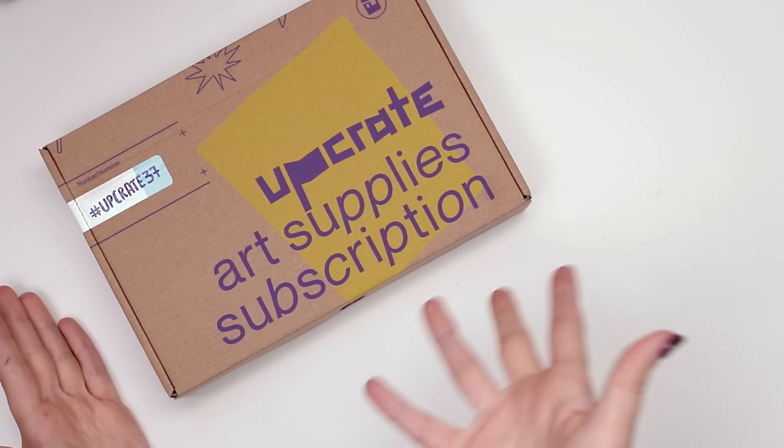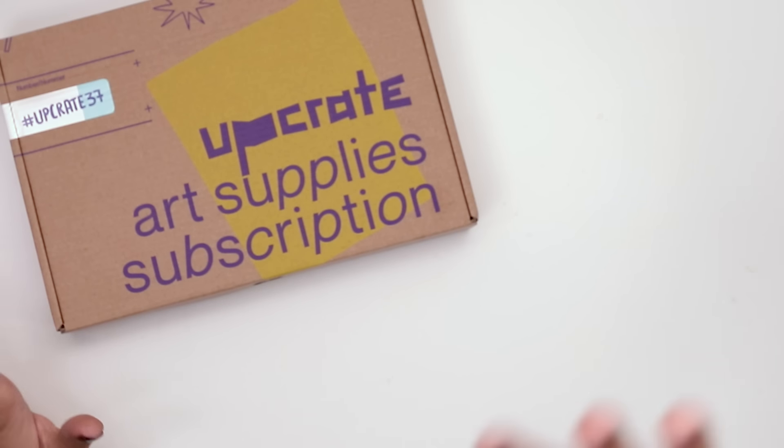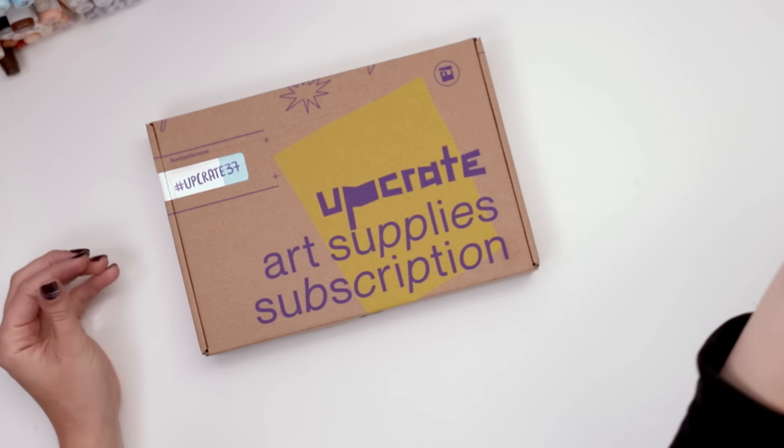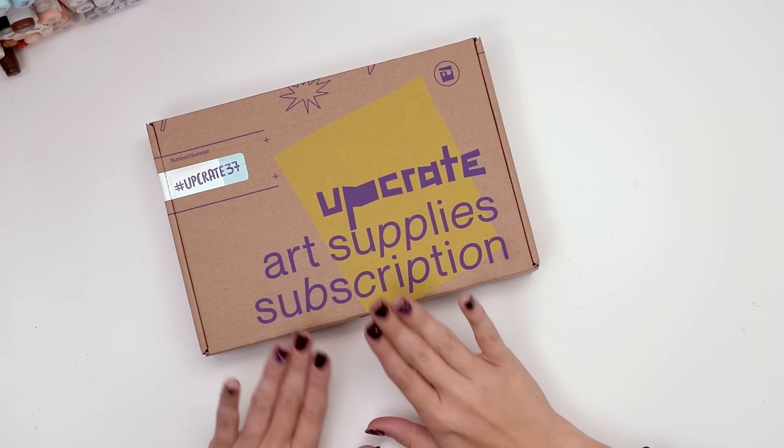Anyone remember these things? Last time I dug into an upgrade box, I opened like six of them in one video and I didn't really get the chance to really dedicate myself to one specific box, and a few of you suggested that I maybe do a more dedicated video to one box.